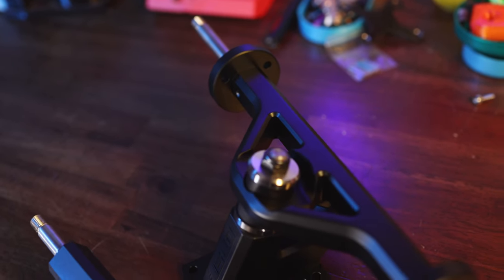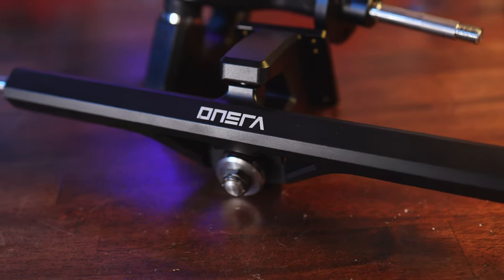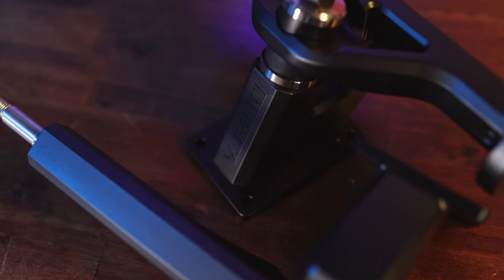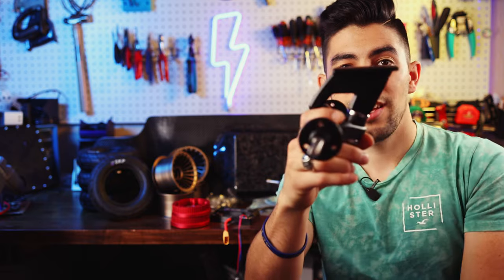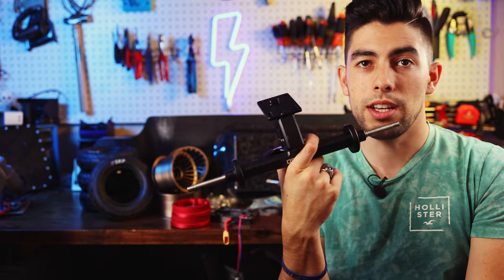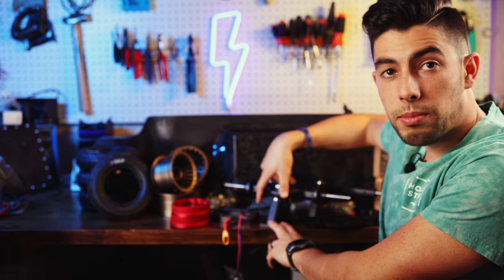Onsra reached out and asked if I wanted to check out the TKP trucks and I was like sure — I've never tried TKPs before and I think that will be awesome. So we've got the Onsra TKPs here. They are pretty cool looking trucks, seem to be made quite well. All fully CNC machined aluminum and they are quite tall, which actually works out perfectly because the deck I have is extra thick. So the extra height of the base plates will not be a problem.